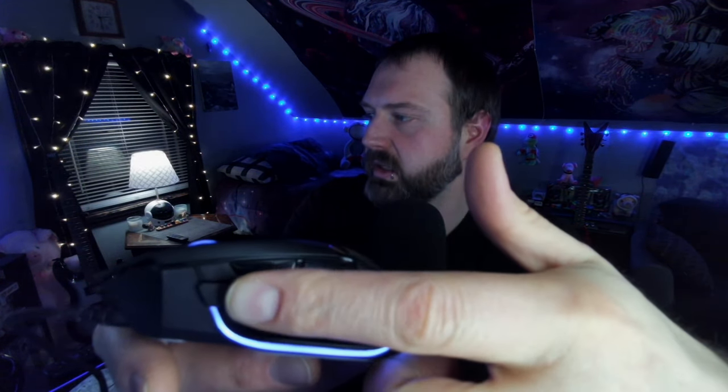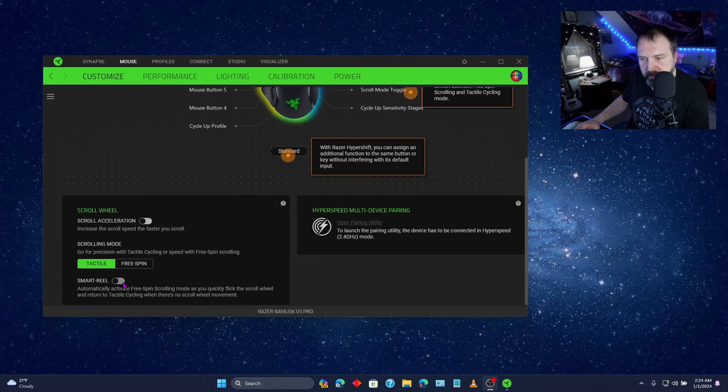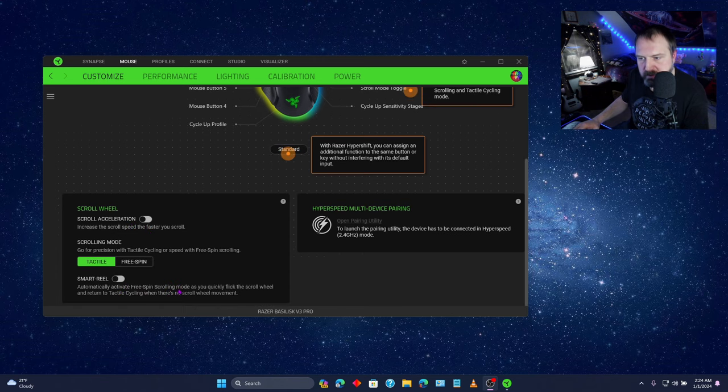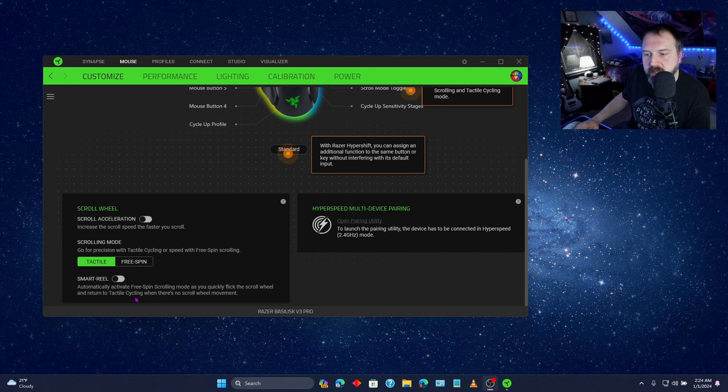I wasn't sure exactly what this button right here did. See how fast the mouse is going here? When I press this button in, it slows down a lot. That might be kind of cool in shooter games. Looks like there's some scroll wheel settings here — scroll acceleration, smart reel. Automatically activate free spin scrolling mode as you quickly flick the scroll wheel, and return to tactile cycling when there's no scroll wheel movement.